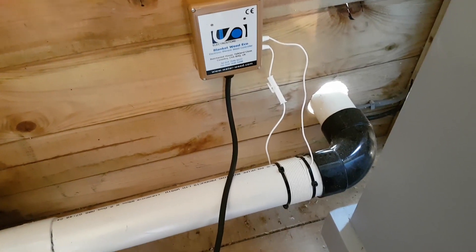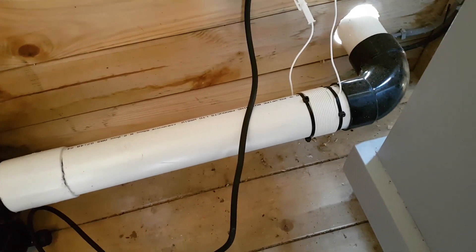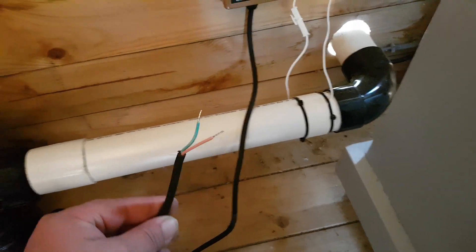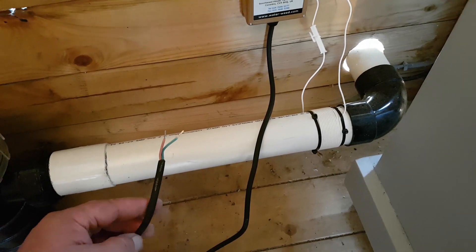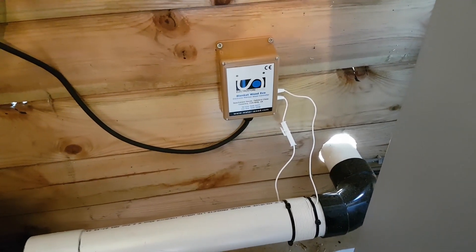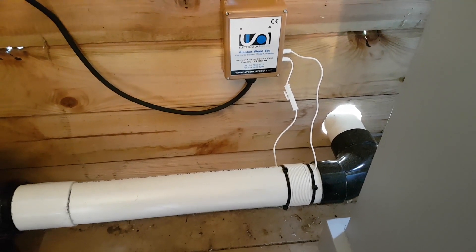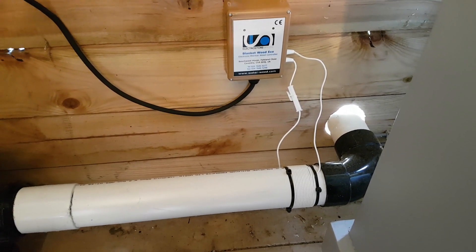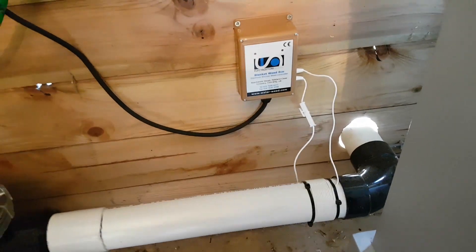I've got it fitted. I've got the cable on the inflow pipe that goes to the pump — it's gone around 13 times, and the minimum is 12, so 13 is fine. Unfortunately it doesn't come with a plug, so I've just got to put a plug on it and we'll be up and running. I've got it around a 50mm (2-inch) pipe, and if you get your control box quite close to the pipe you can get 13 turns on it. You want at least 12 turns on that.